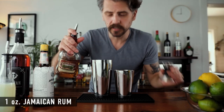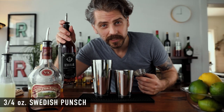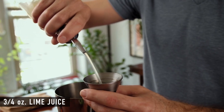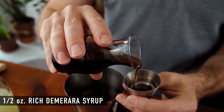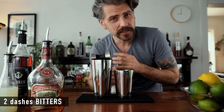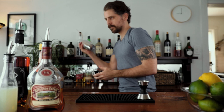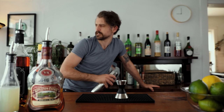Let's build. We're gonna need one ounce of Jamaican rum, three quarters of an ounce of Swedish punch, another three quarters of an ounce of lime juice, half an ounce of rich Demerara syrup, and two dashes of Angostura bitters. Now we can add ice and shake — it's hot out there.